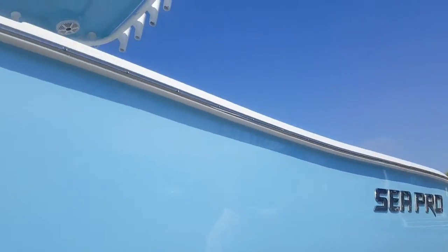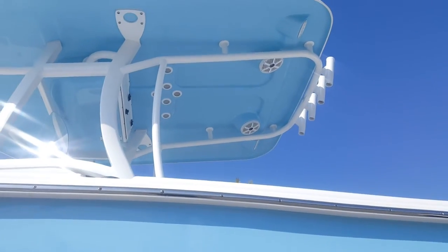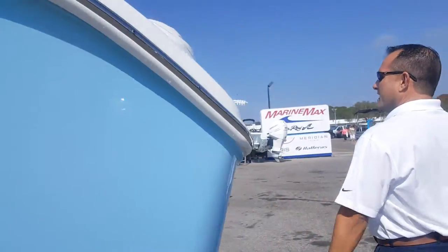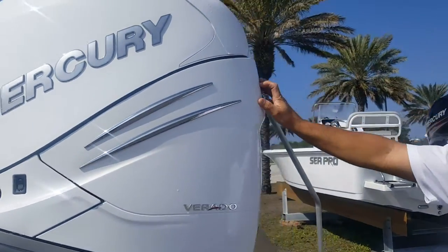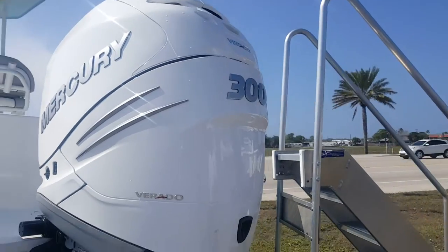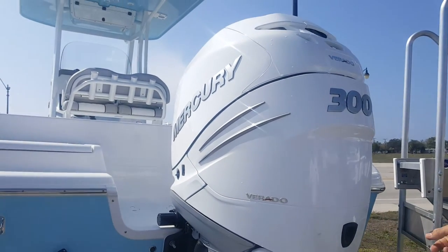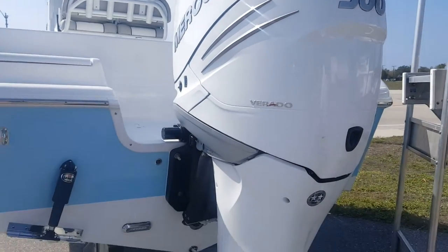You notice your hard top — you have a choice to have that match the hull, which is very, very sharp. This one's got the upgraded 300 horsepower Verado, a great motor of course. It's got the option of being in white as well. She does have trim tabs, and she does have underwater lights.